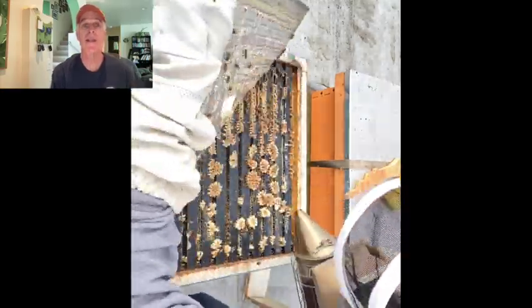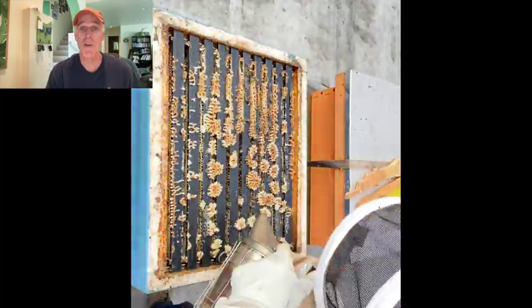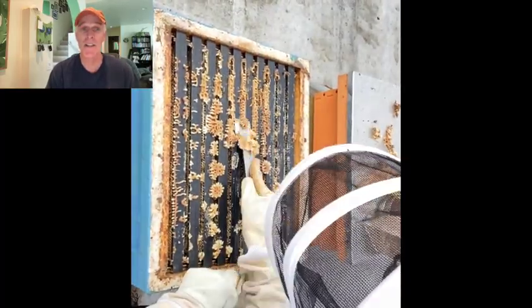Now let's go through a colony looking for these things. This colony overwintered in three medium boxes, which is the equivalent of two deep boxes. First, I'll scrape off the bridge comb, which I'll save and use later, then we'll take a look inside.